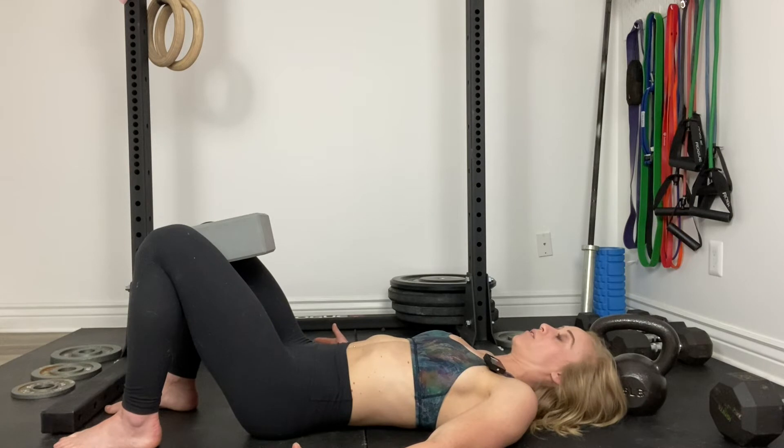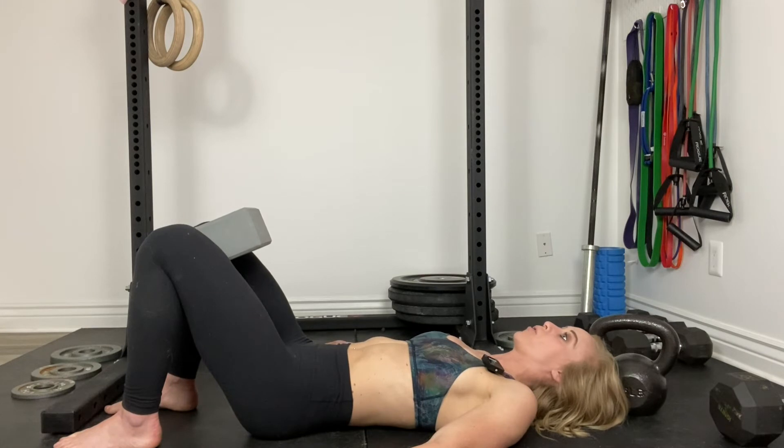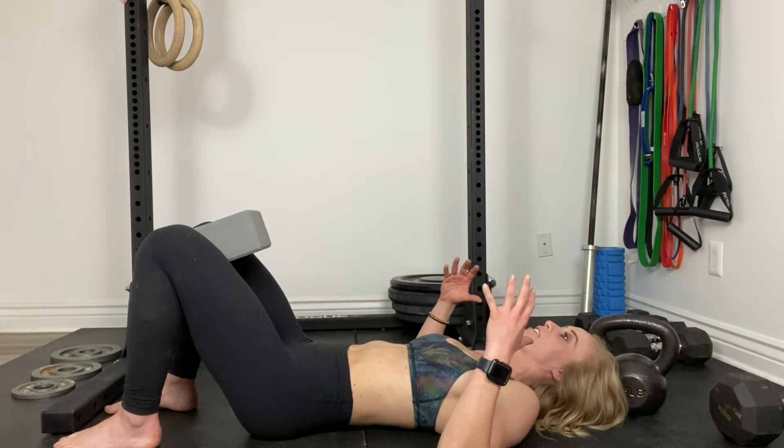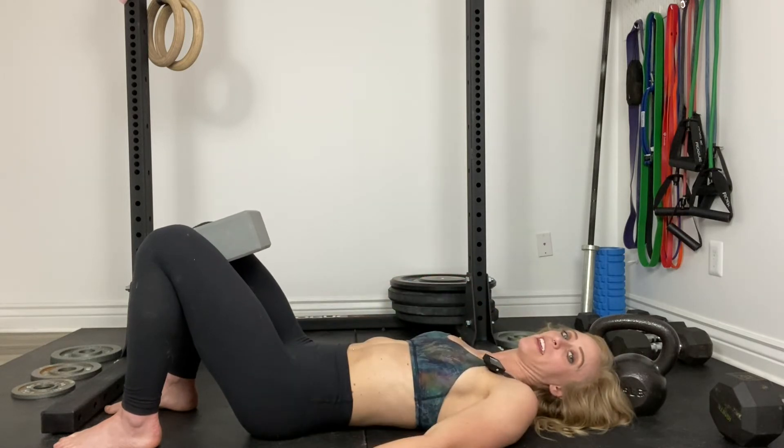Pay attention to how that felt. Do it again and make sure your glutes aren't squeezing, make sure you're not holding your breath, and make sure when you contract, you ease in, hold it, maintain consistency as you're holding it, and then ease out.